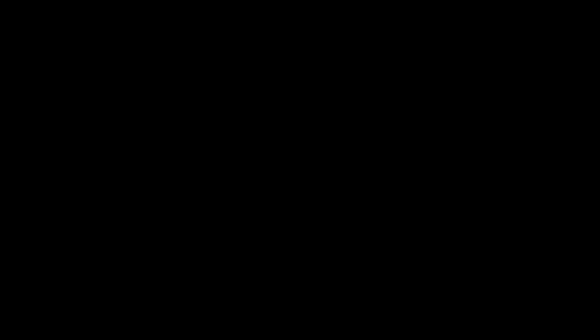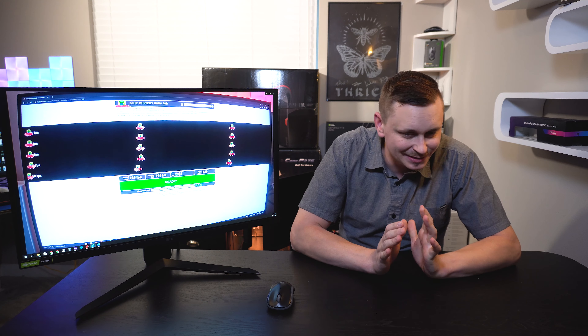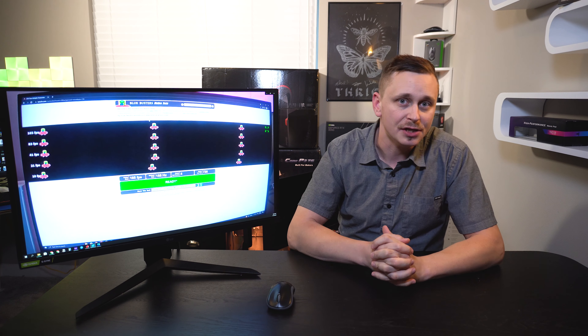I have three games we're going to be testing out, but first let's get into the Blur Busters testing. This is my favorite part because it gives a good insight into how this monitor may perform for you in game, though it is not a direct representation of actual game performance.